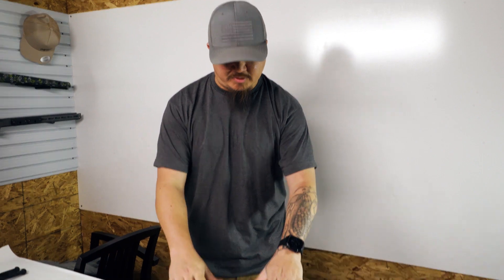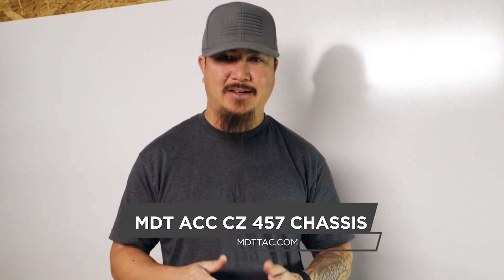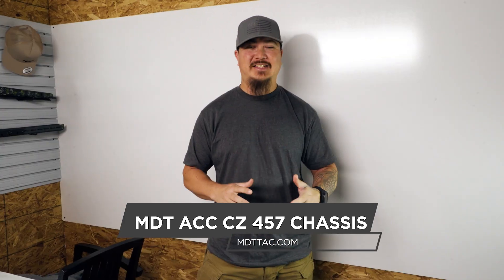Hey guys, what's up! My name is Travis, I'm here with the National Rifle League NRL22. What we're here to talk about today is the NRL22 and MDT. We're here at the office and Santa brought us a new present, so we're going to do a quick unboxing of the new MDT ACC CZ 457 chassis — lots of acronyms there.